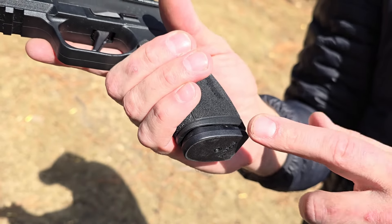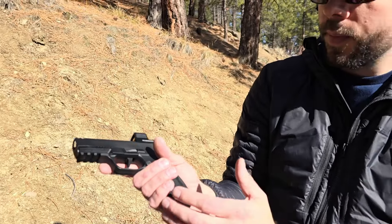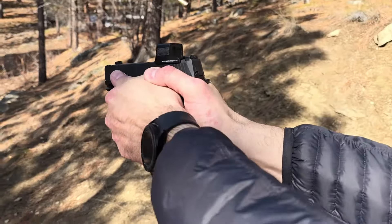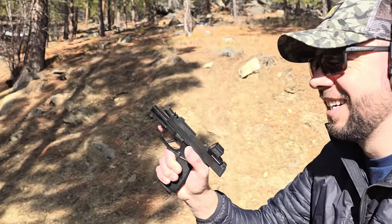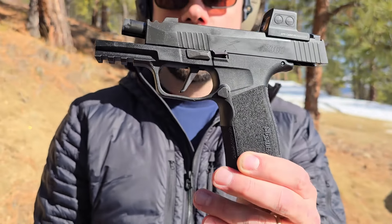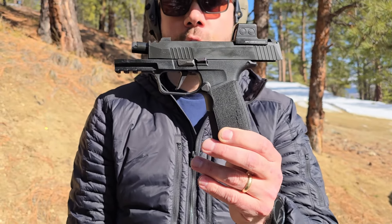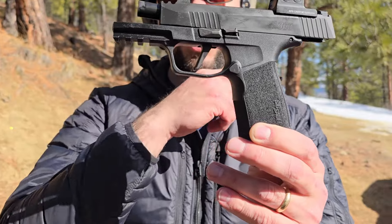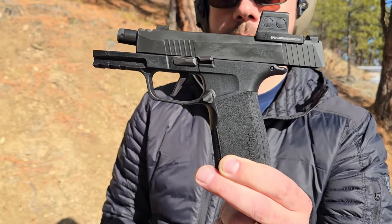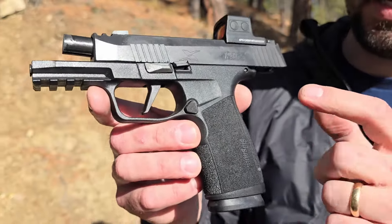Now let's try the X Macro one-handed and feel that difference. You can definitely feel more recoil in it — it's harder for follow-up shots when shooting one-handed. It does flip a little bit more with less weight in the grip, but it still shoots really good. I love the X Macro. I kind of wish they had made it 16 rounds and flushed it up to the bottom of the grip, because that magazine does print a little bit during concealed carry.